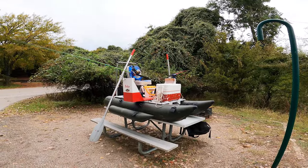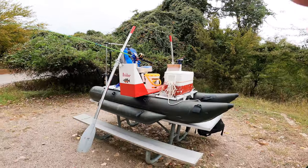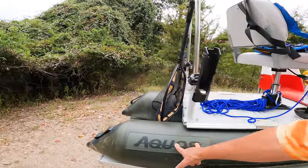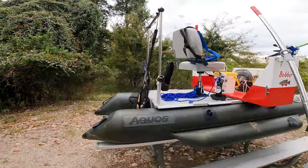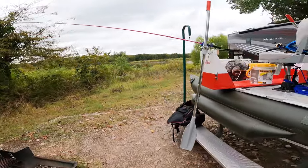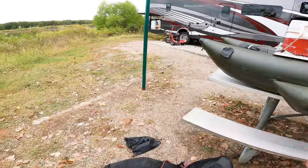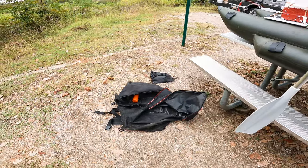It's all 100% an Amazon fishing boat. This is Bobber. Bobber started life out as just an Aquos inflatable pontoon boat — this is the eight-foot model. It will hold 500 pounds. And when I'm done, it will all pack down and fit into the bag that the original boat came in.